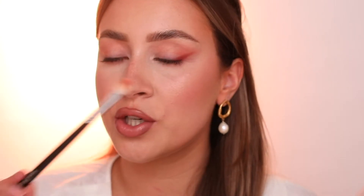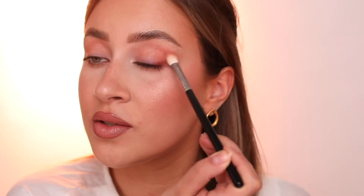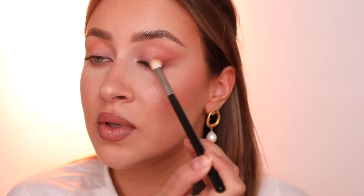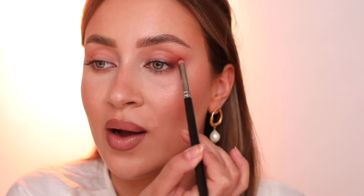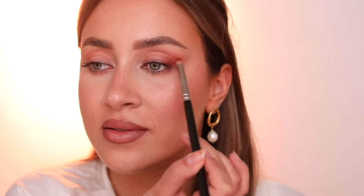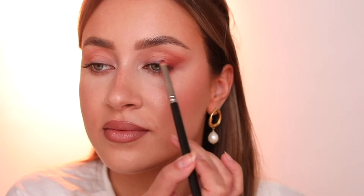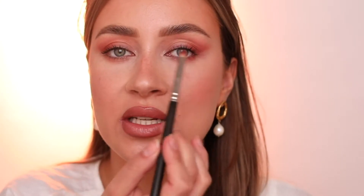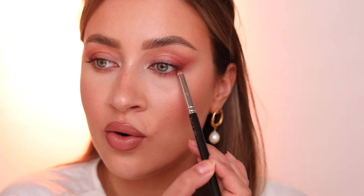Going back with the fluffy brush we used prior and just going to fluff this out a little bit. I'm fading the color into the crease and onto the lid as well. Then I'm going to take the same color close to the lash line again, focusing on the outer corner of my eyes.